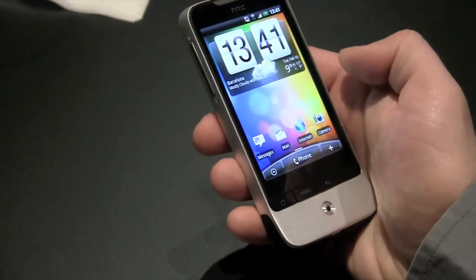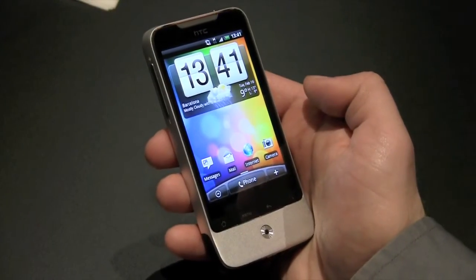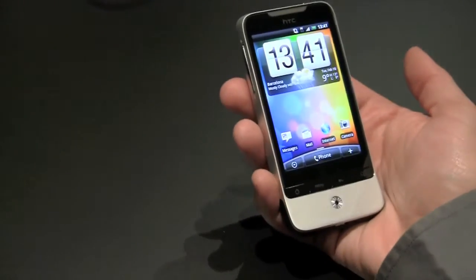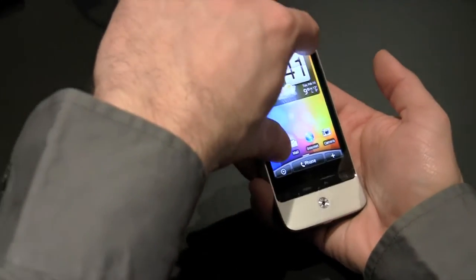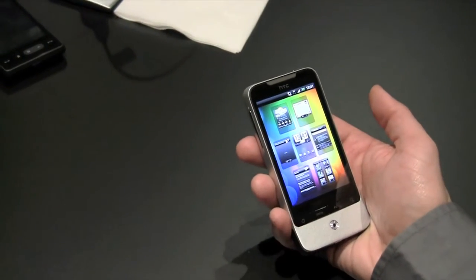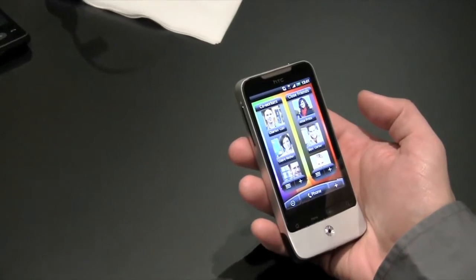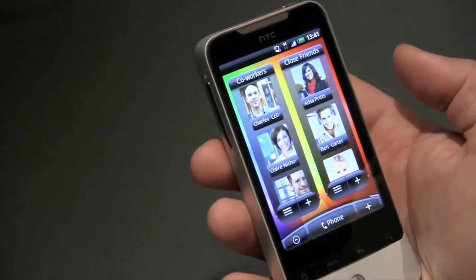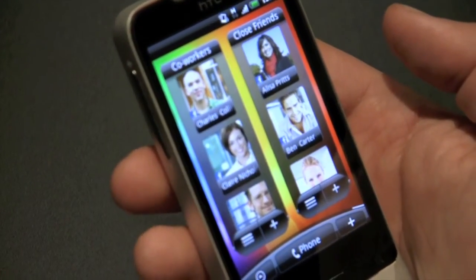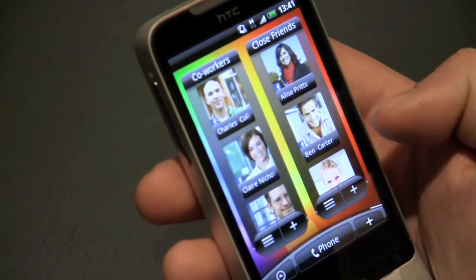So if I'm on the home screen but I want to go see my people who are way at the end, normally I would have to scroll through all of them. Instead, we've implemented something we call Leap. If you just pinch on the home screen, you can see live all of your panels at once. We can just jump right to people, and you'll see that we have two groups set up. No longer are you just limited to your favorites — now you can have a people widget for any group that you like, so you can have a group for your coworkers and your friends right on the screen.